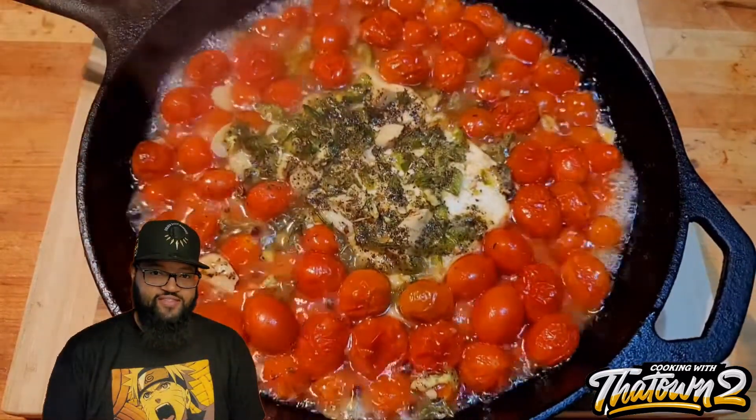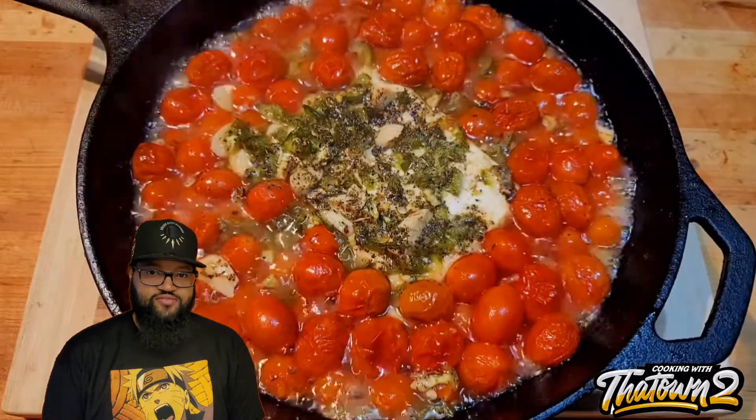Welcome back, townies! Today we're going to make a spicy baked feta tomato dip. Let's get it.